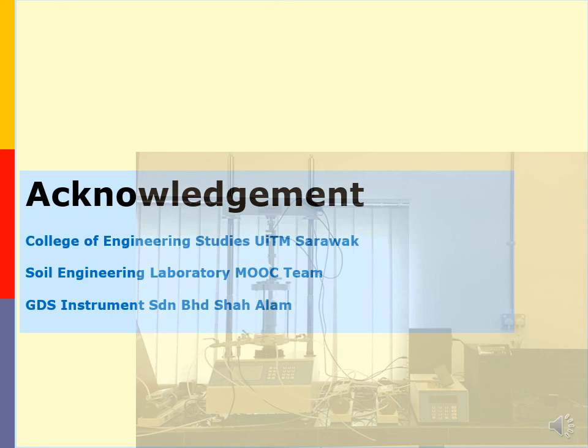We have come to the end of the basic guide of consolidated drain triaxial testing module. Thank you very much for watching. Till we meet again, wassalam and salam hormat.